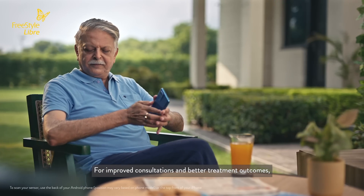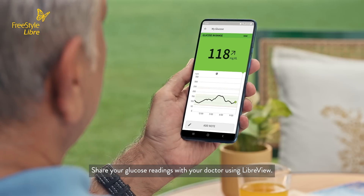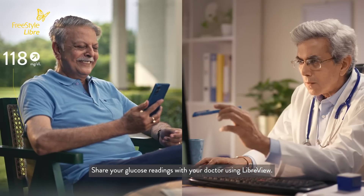For improved consultations and better treatment outcomes, share your glucose readings with your doctor using LibreView.